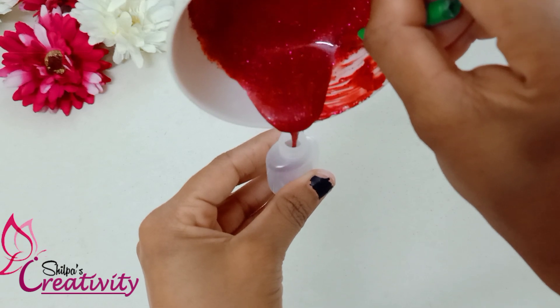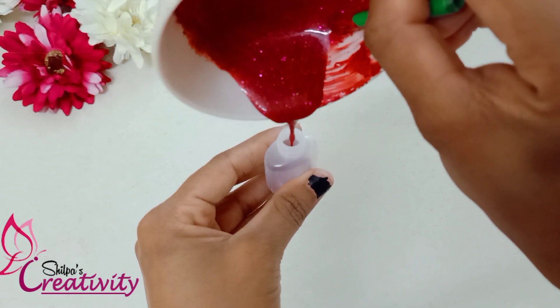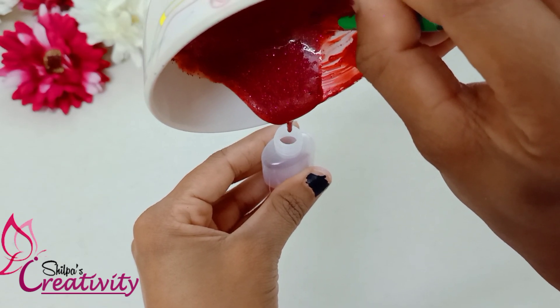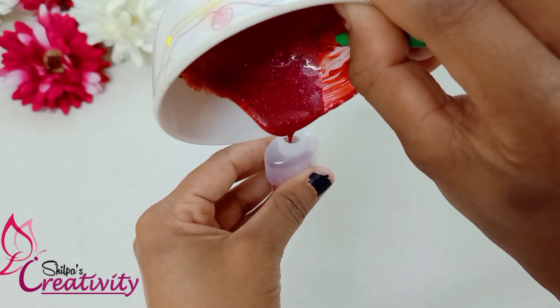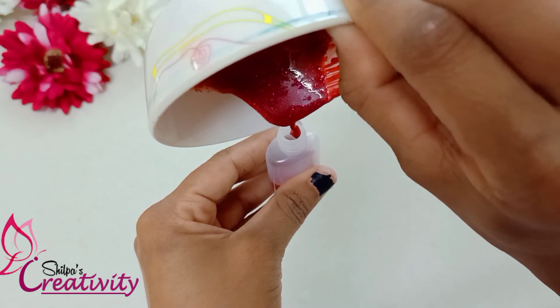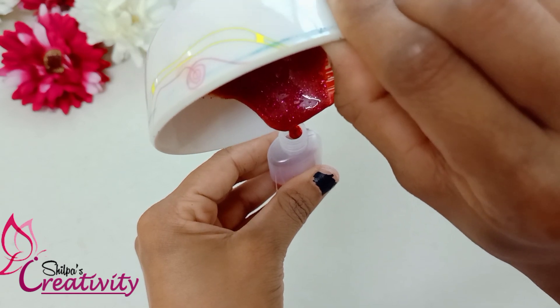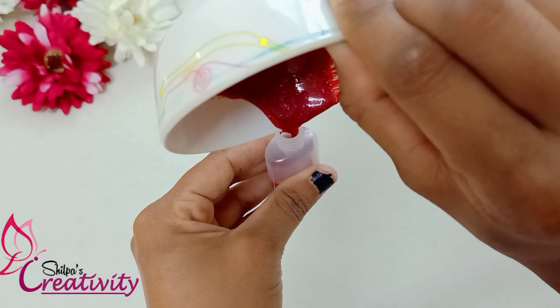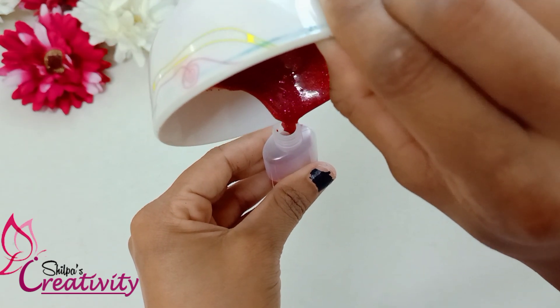Fill it with a transparent bottle. I am using a transparent bottle with transparent glass. If you need to add a little, I will add a little bit. Then fill it with full light. You will add a high consistency.